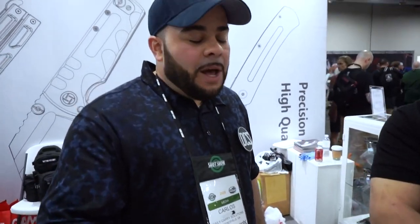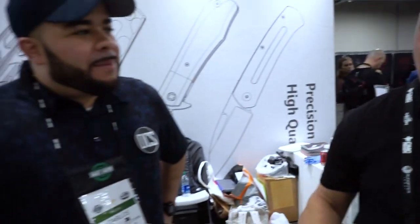I am here with Russell from Artisan Cutlery slash CJRB. There are a couple of new things they'd like to show. Starting from the top — high-end first.